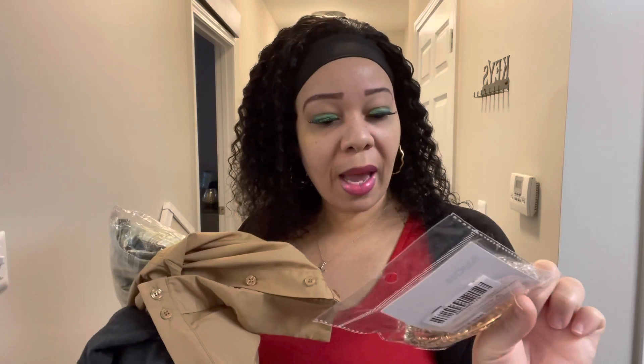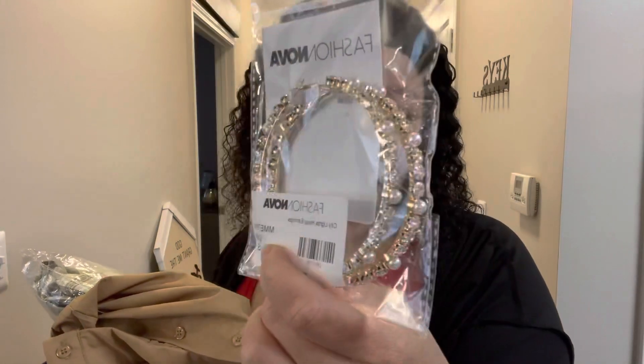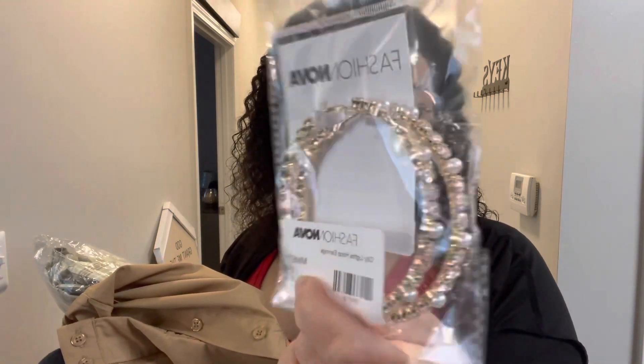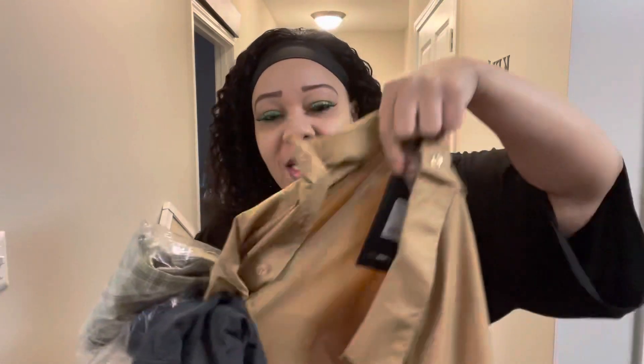I already opened these up but haven't worn them yet. These earrings are called City Light Hoop Earrings. They're like the big hoops I have but in a smaller version. I love these earrings — they have a combination of pearls and rhinestones, which I think is so cute.